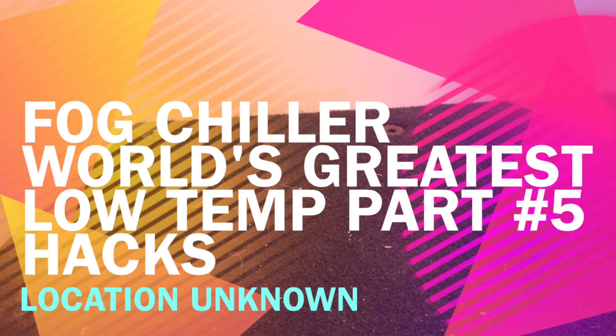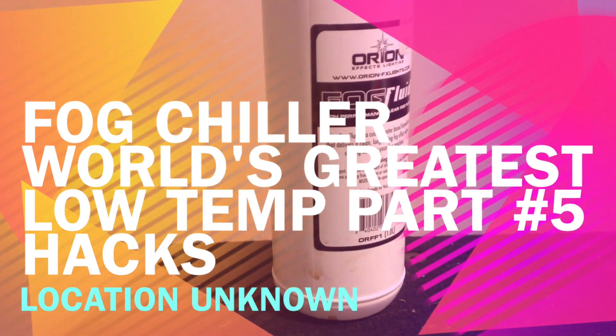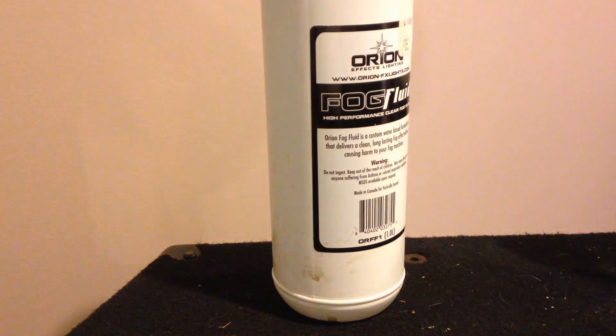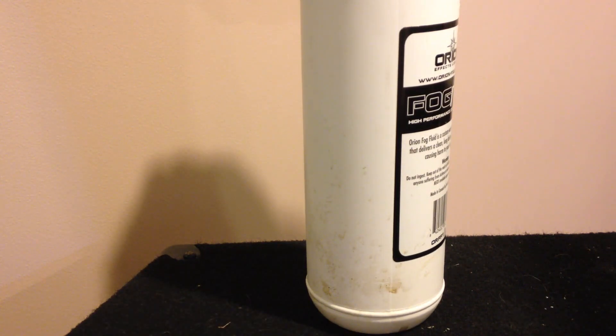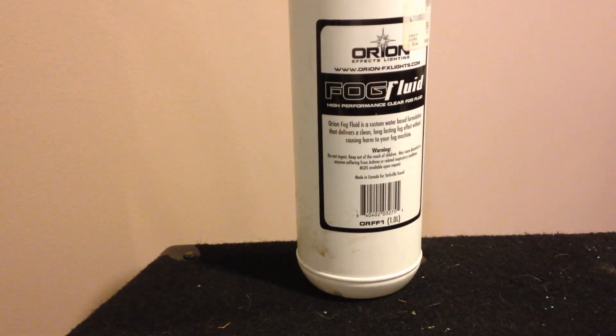Want thicker fog? Use glycerin. Don't change your content by more than 10% — do not add more than 10% more glycerin than there already is. It's not necessary to do more, and you might damage your fog machine. Shake it, boom, done — thick, thick fog.